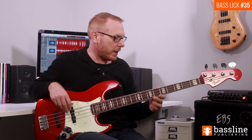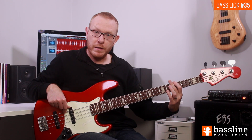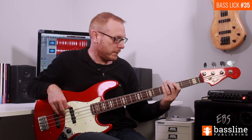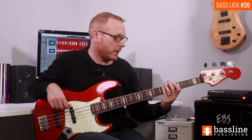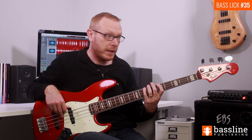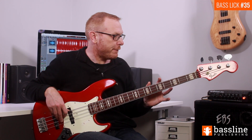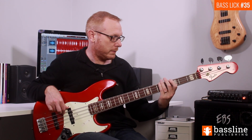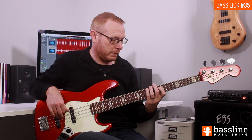That E ties across into the third beat, then we play the open E again, the G, and a ghost note. On the fourth beat of the bar we play a hammer-on from A to B, then two Ds, the second of which slides back into the E so we can repeat the exercise. So the fill in bar four sounds like this, and that takes us back into the exercise.